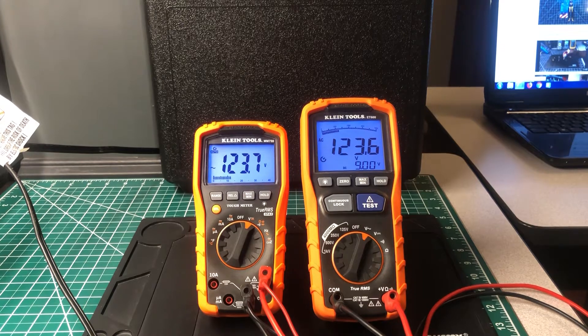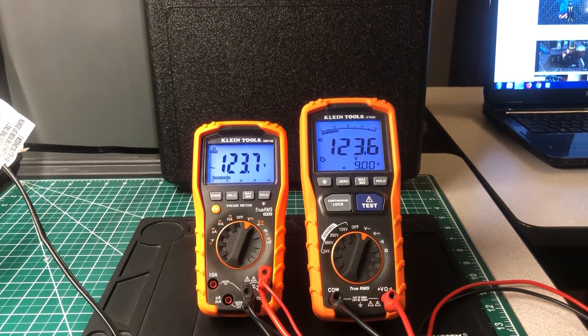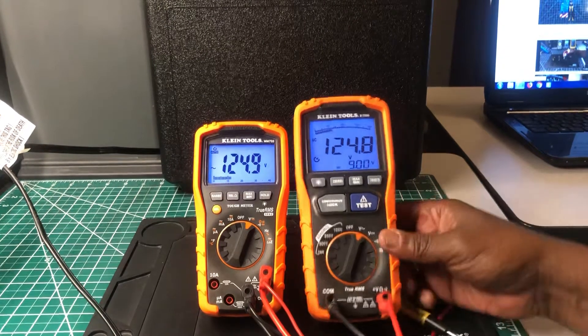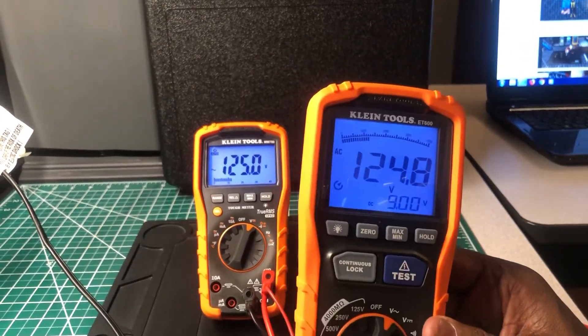This one is off by one digit — that's fine with me. Looking at the display, I never noticed this before: at the bottom of the ET600, it's showing DC 9 volts.